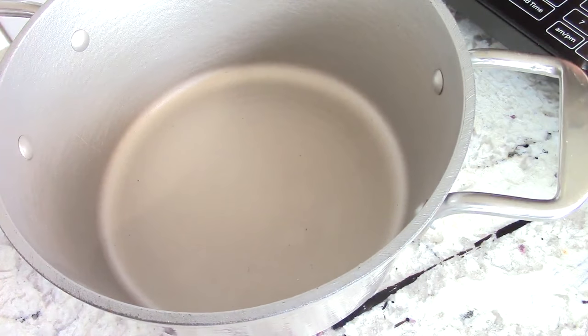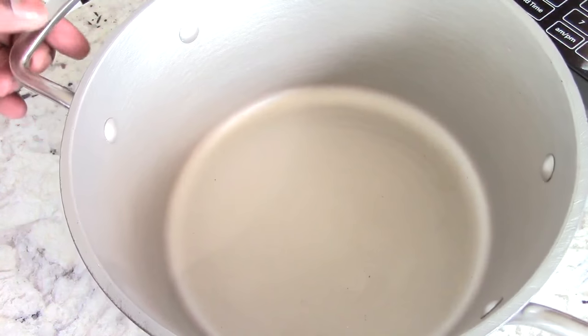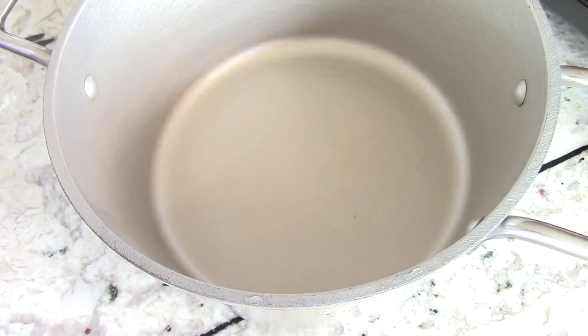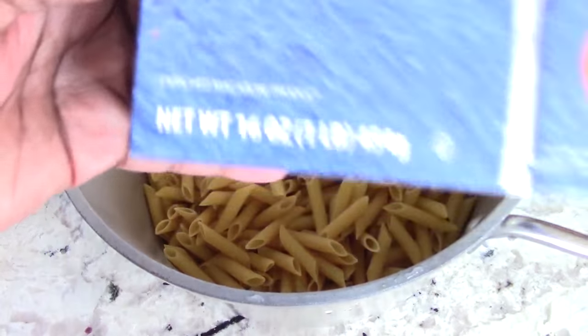We're going to use this on the second burner to cook the pasta — the penne. Remember, we're using penne, but actually you can use whatever pasta you like. That's one pound.